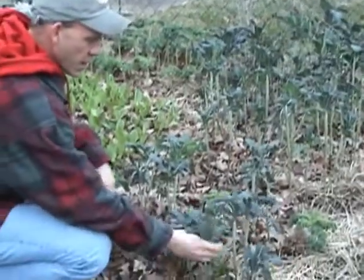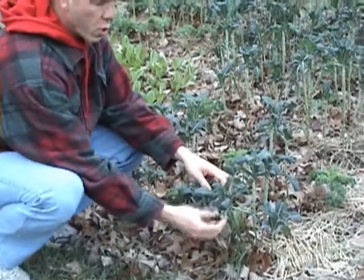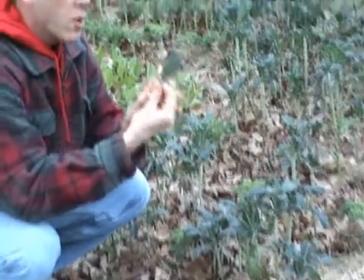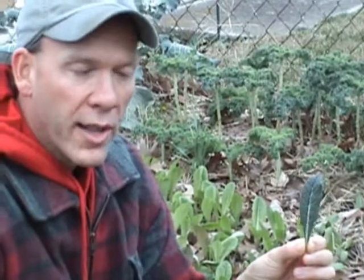So today we're going to talk a little bit more about the freezing concept. Last time I talked about how green food, like this Lacinato kale for instance, has more omega-3 fatty acids in it, which allow for more resilience in the cell membrane — or the cell wall, I guess, in plants.